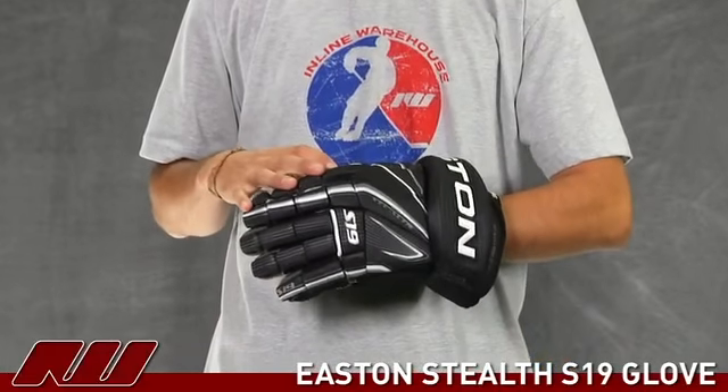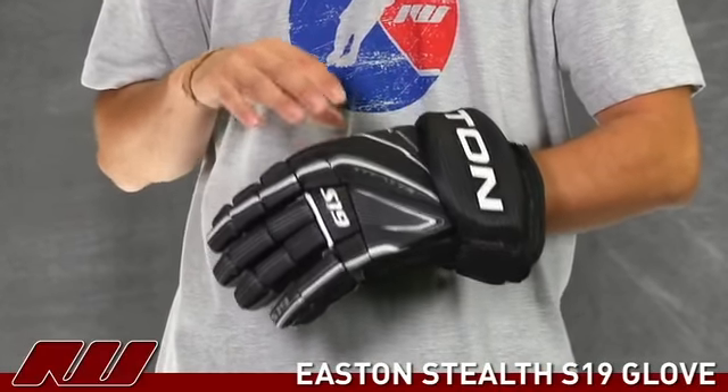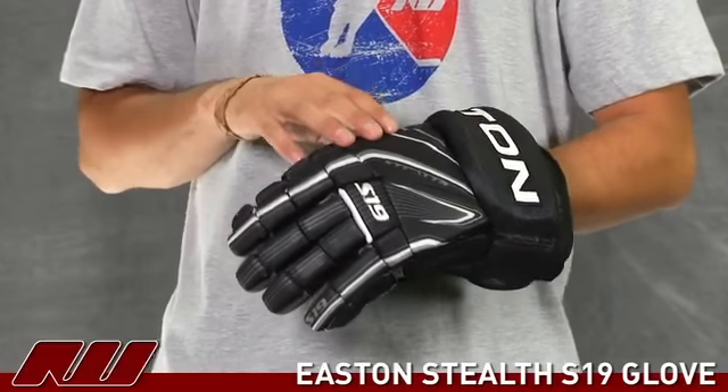My name is Tyson and today at the warehouse we're going to do a quick review of the Easton S19 hockey glove. This is the premier hockey glove from Easton. They've done a great job at offering a great fit and mobility as well as offering that advanced level protection.